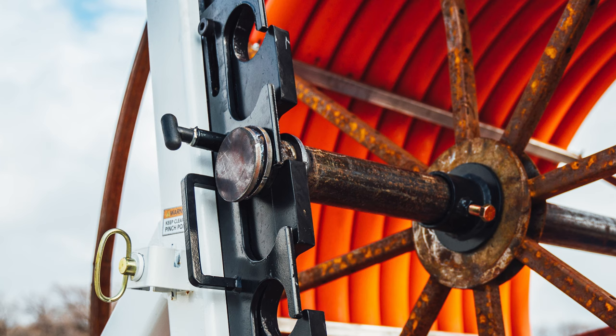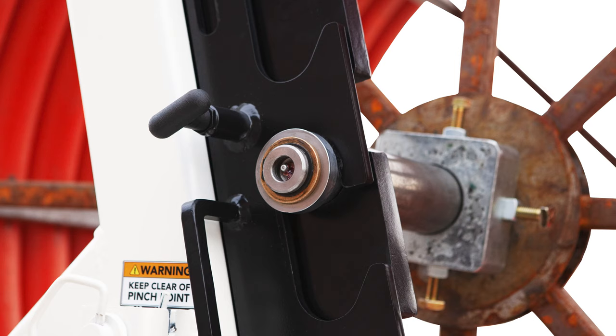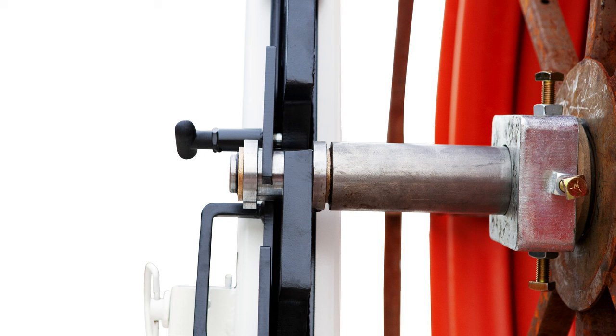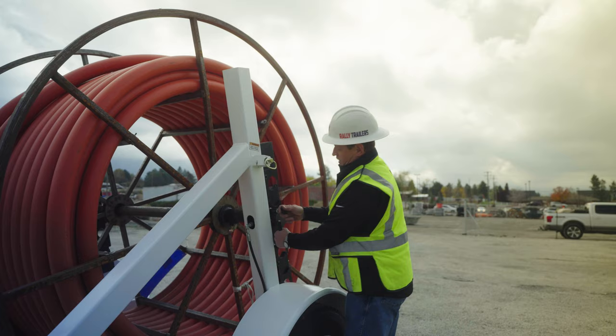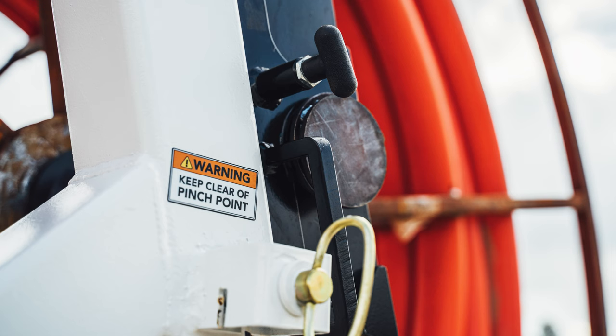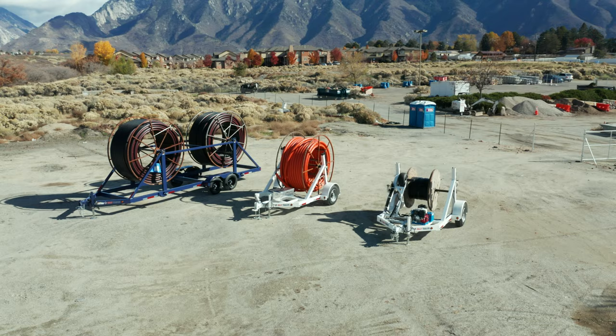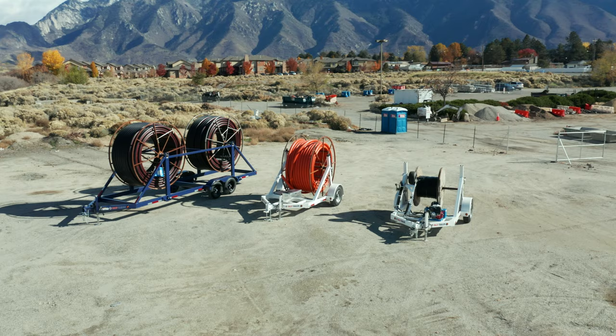Another neat feature on our single place trailer is the arbor locking mechanism. This is a pinless mechanism — you'll notice we're not pulling cotter pins or cabled pins that can be easily lost by construction workers. This has a spring pin that is welded into place, allowing you to secure the bar or release the bar for easy loading and offloading.